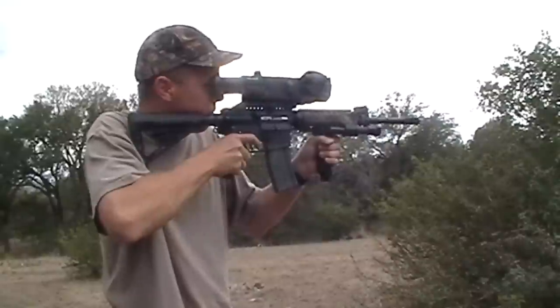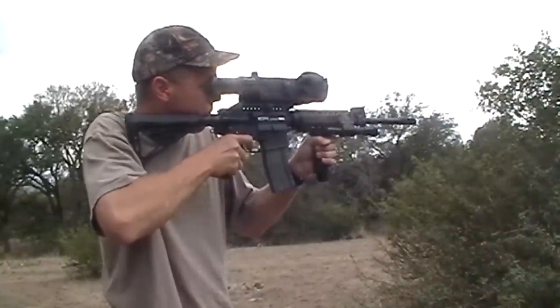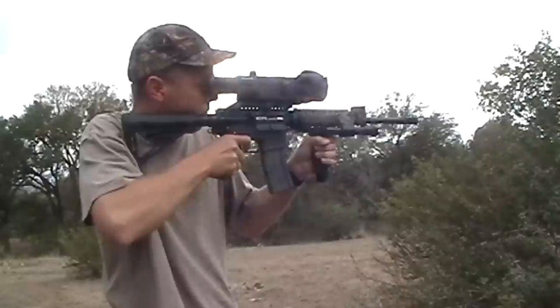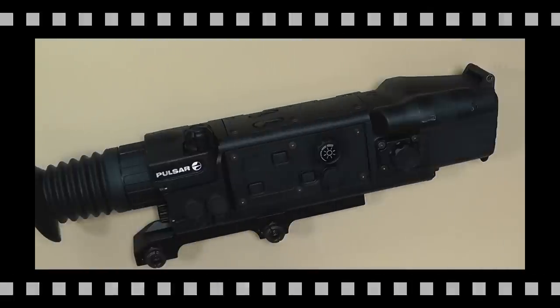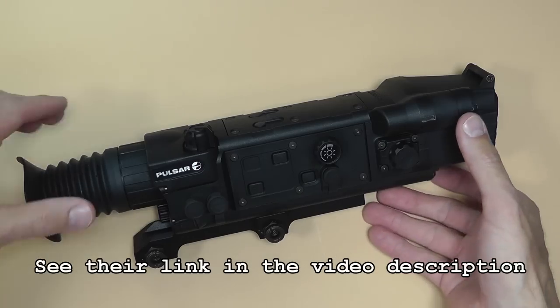Tactical Gun Review is going to do an extensive write-up on it on their website, so if you want to learn a lot more than I'm prepared to give you, check their website out. They should have the write-up done fairly soon. But in short, here's what I've noticed with it.